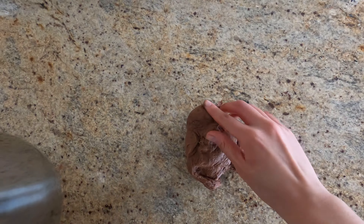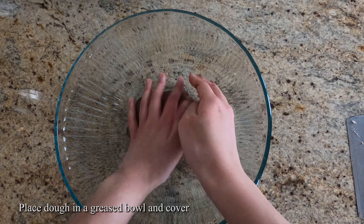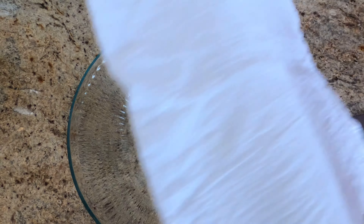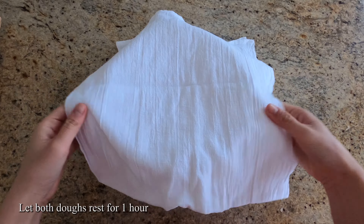Once it's mixed, we'll take it out and place it into a greased bowl just like our first dough and cover it. Let both doughs rise for one hour.